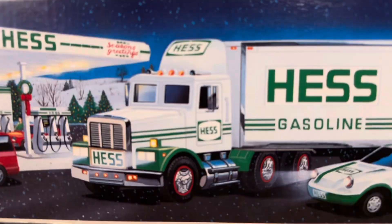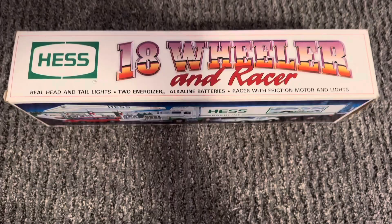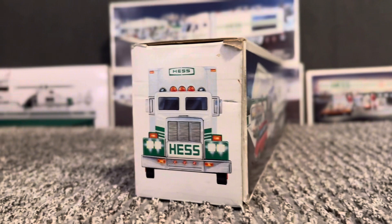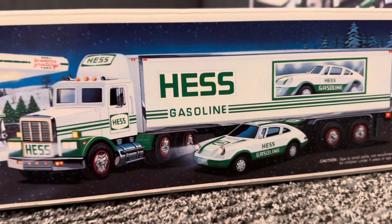And the 1992 Hes box art has a gas station background, like usual. And in big lettering, we have Hes 18-wheeler and racer. It looks like a sunset. Since the truck comes on Christmas day, the Hes gas station says season's greetings because of the holidays.